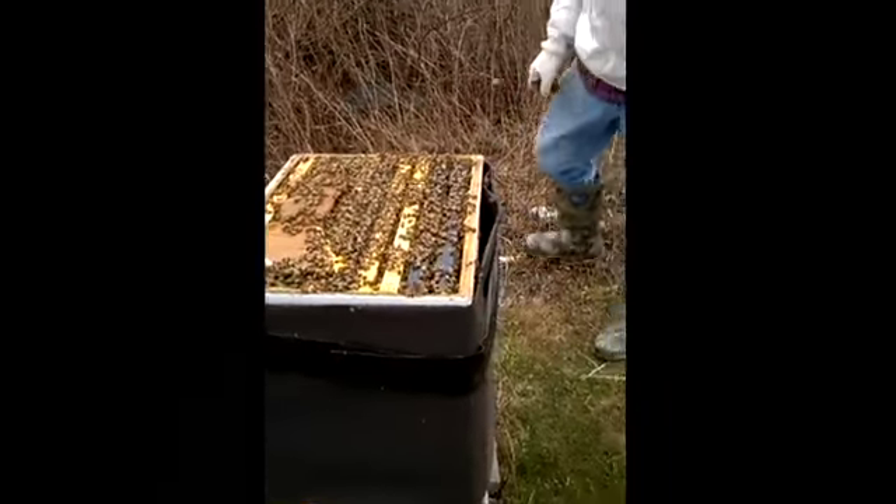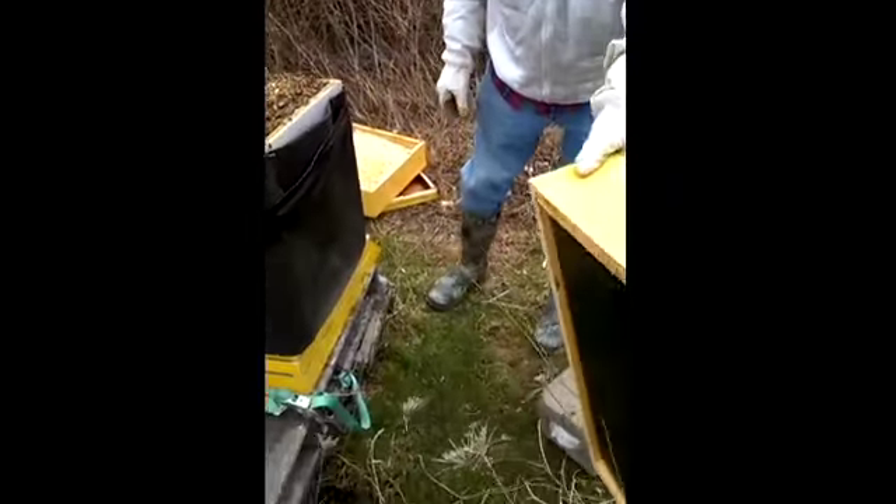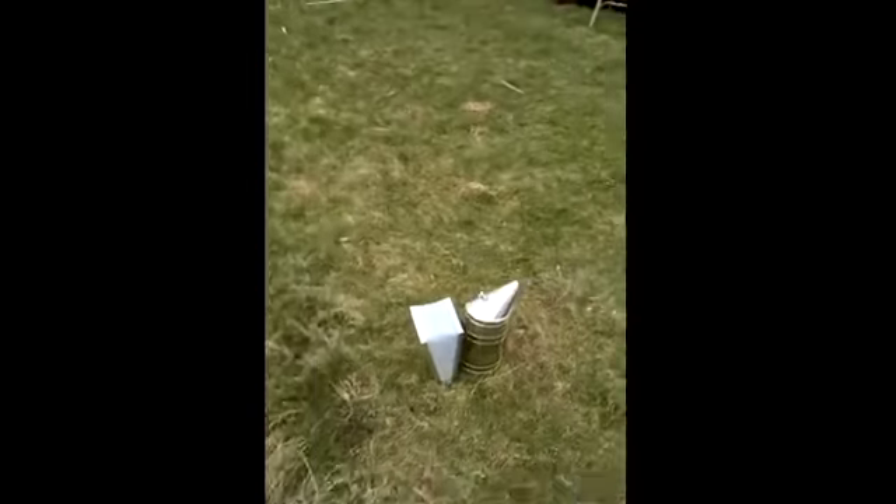We're going to go get a feeder. Here's the feeder. Do you want me to smoke these guys or are you just putting it right in? I'm going to get the smoker to calm these babies down. That's not even hitting them. It's all right — drive them down in there.